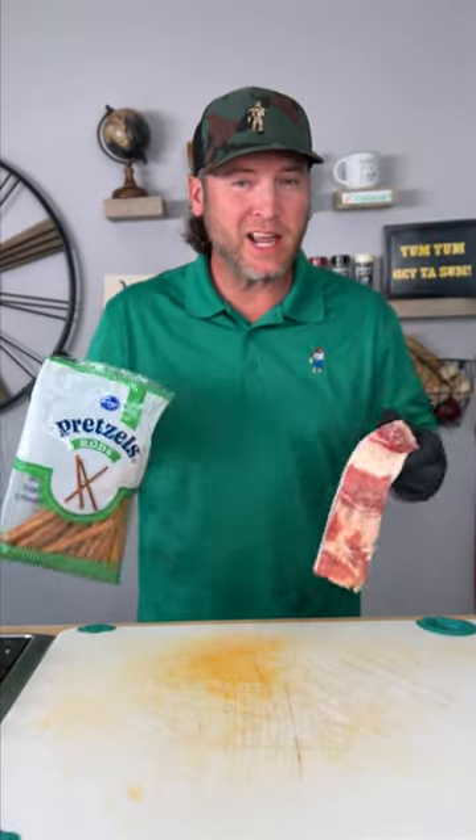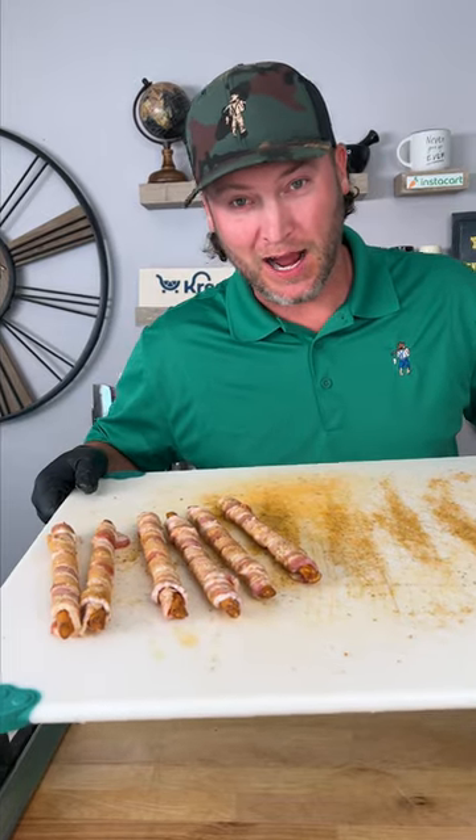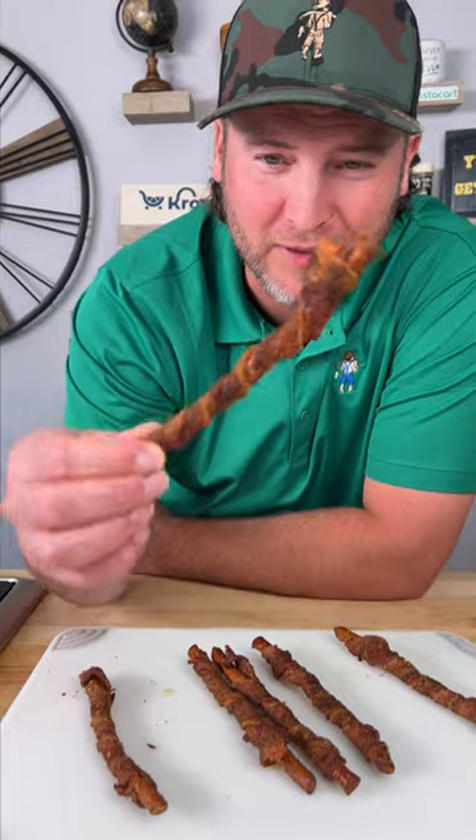All right, so it's next day. Let's try this again — we wrap them again. I'll be right back. So here we are, and it looks like they're cooked to perfection.